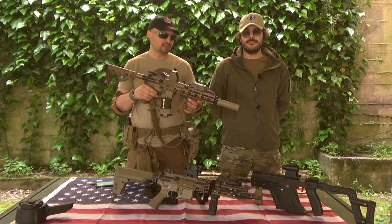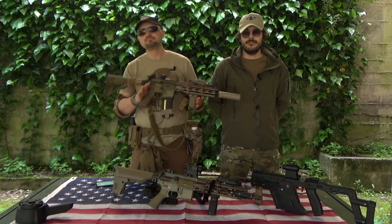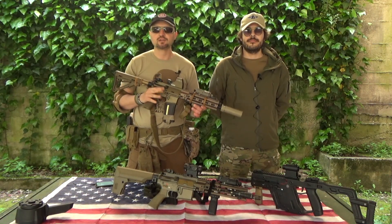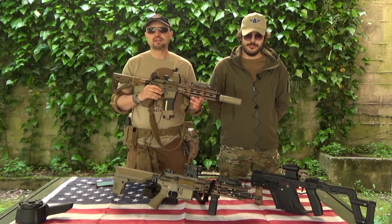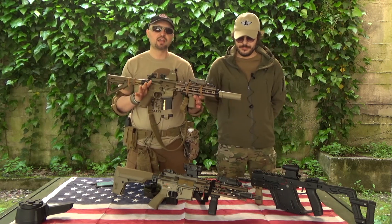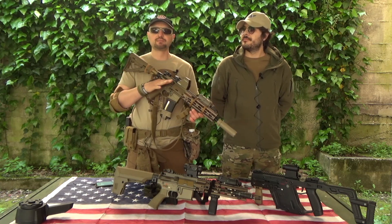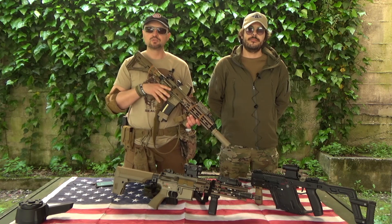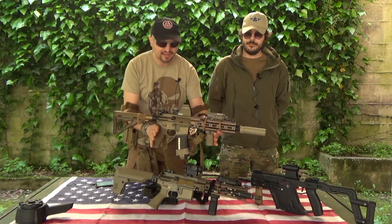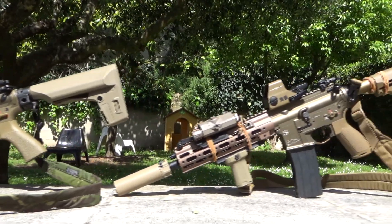Comunque sia ti porta una variante di un SG che esternamente è molto valida e internamente è abbastanza buona, però con un piccolo custom sicuramente può dare il meglio di sé. Ho voluto spendere due parole sulla SpecNarms perché è una marca che sta facendo tanto. Io spero che vada sempre avanti così, che ci porti sempre tante varianti e tanti modelli. Ho portato anche la variante Marui per farvi vedere che SpecNarms ha fatto un ottimo lavoro.